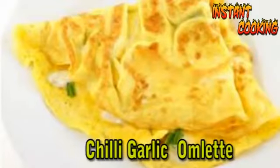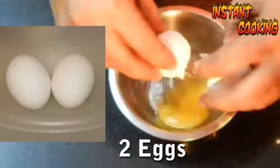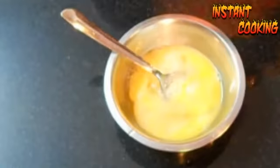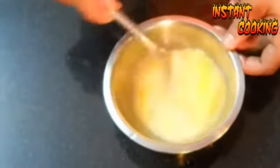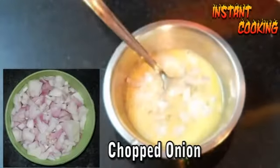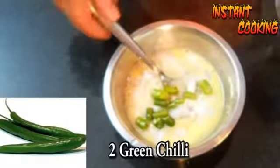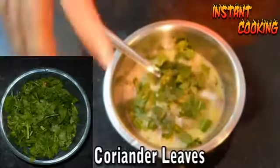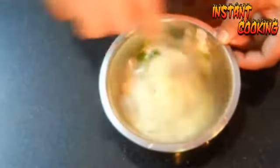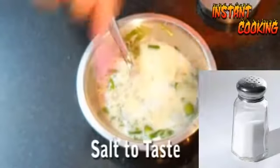Welcome to Instant Cooking. Today we are making chili garlic omelette. For this, take two eggs and beat them. Add two cloves of chopped garlic and beat again. Now add two teaspoons of chopped dhaniya and two green chilies. Add half a teaspoon of coriander leaf and beat it properly.